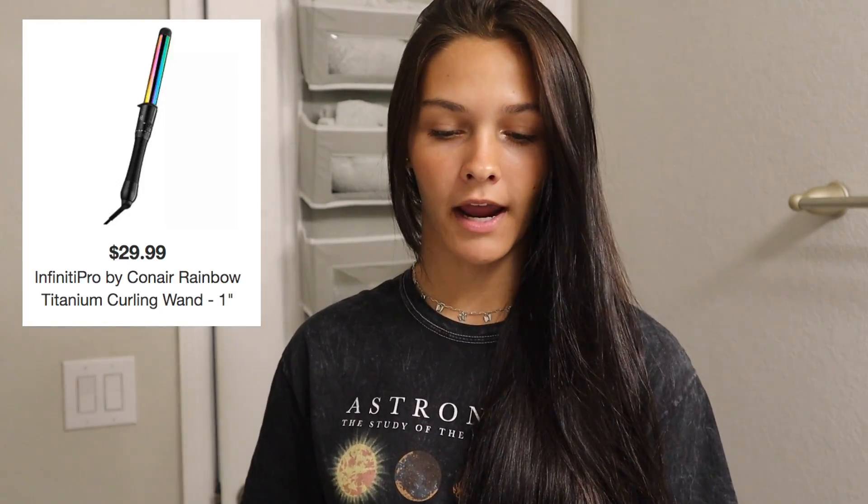This is the curling iron that I use. I got it from Target and it is $30. It is the Infinity Pro by Conair — it's a very nice curler and this is the one that I always use when I curl my hair.